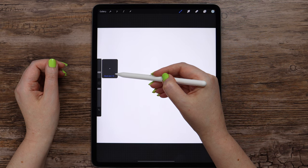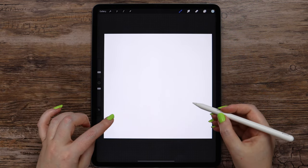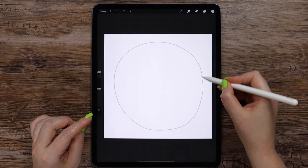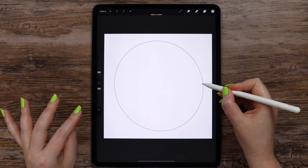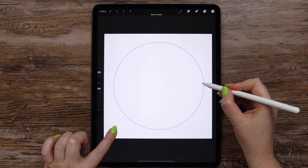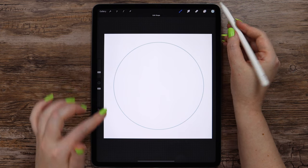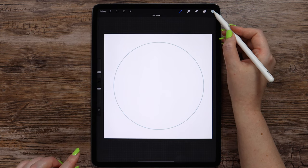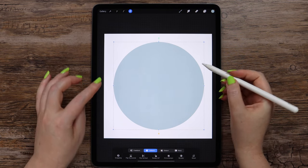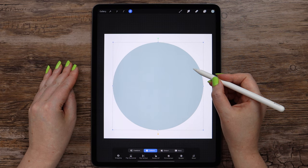The brush size can be 6 or 7 percent. We need to draw a circle that is big enough. I will wait a second, then tap on the canvas to make a perfect shape. Now we can fill it by dragging the color inside. I will also move it a bit to the left so it is placed in the middle.